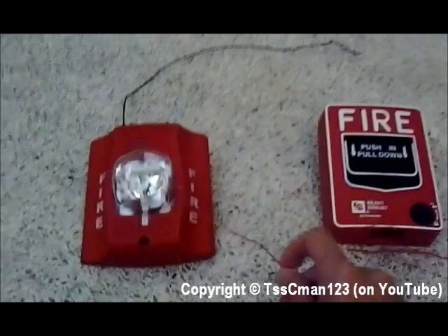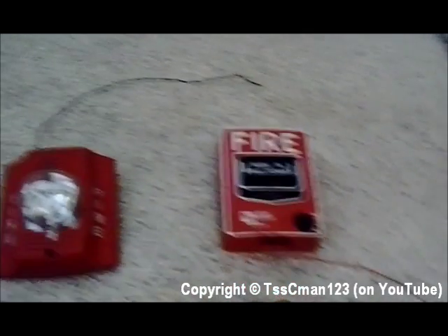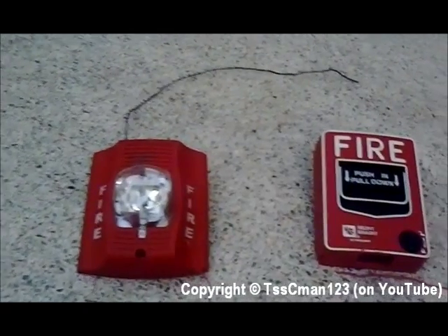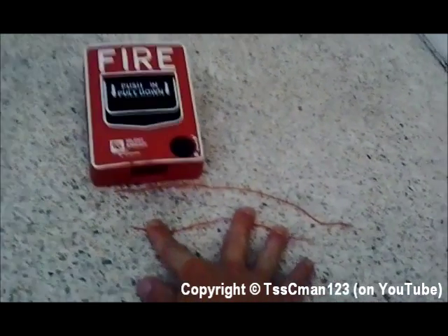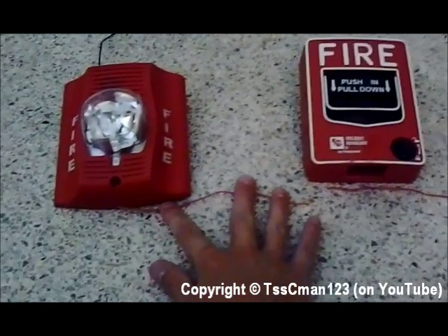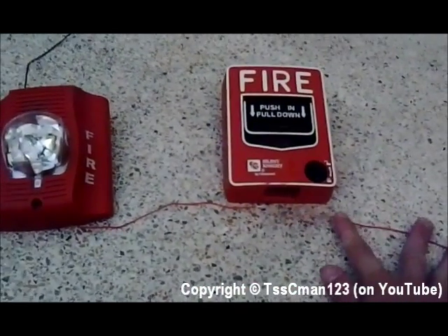Especially if there's just one notification appliance, what you want to do is get the negative conductor, attach it directly from the notification appliance's negative terminal, and then send it directly to the battery. Now, to get the pull station to activate the notification appliance, you need to cut the positive conductor into two similar-sized pieces. Then you're going to connect the positive conductor from the strobe to the pull station, and the other piece will go from the pull station to the battery.